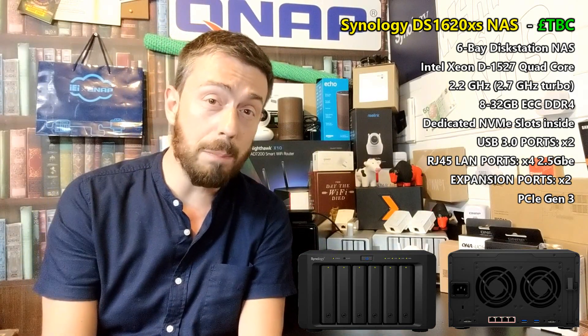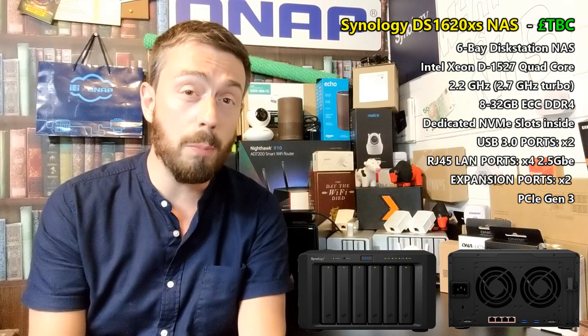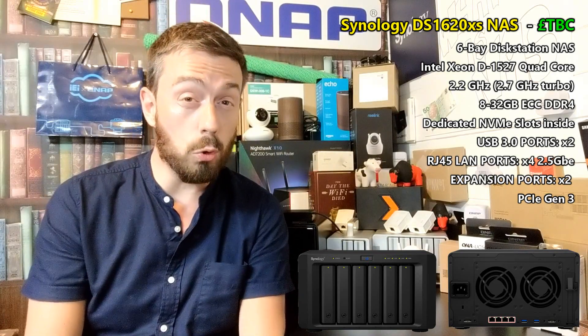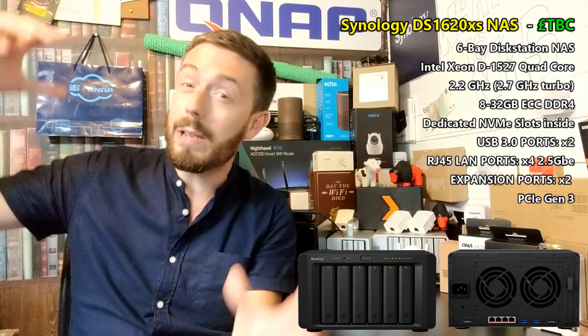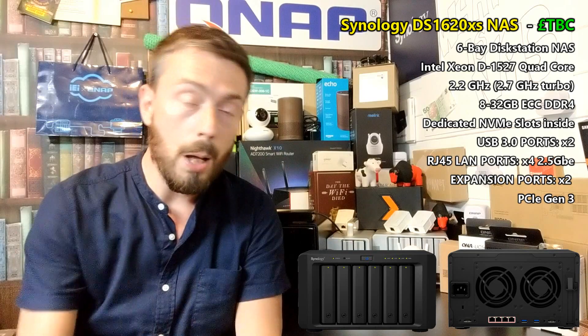This NAS has business in mind, but with that CPU, NVMe SSD upgrade slots, and those 2.5 GbE ports, this could be a great Plex NAS for many of you — without going all the way to the beefy DS3617. Hopefully we'll see an update to that too.